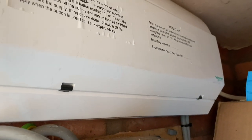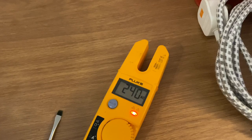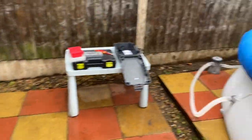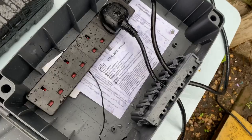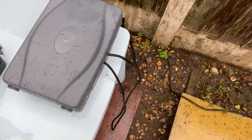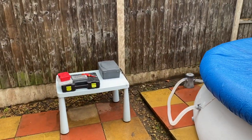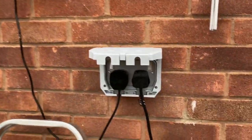Once you've reinstated the power, go and check that the sockets are working. I've come back to the outside socket, tested it, and I'm getting 240 volts — everything's fine. One of the main reasons I put this socket outside was to run the pump to the pool. I've run a waterproof extension lead down — you put your cables in through the rubber seals, close the box, and it's airtight and waterproof. They cost about £19.99 on Amazon.